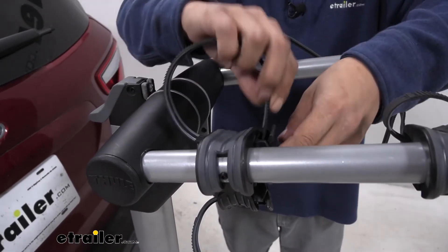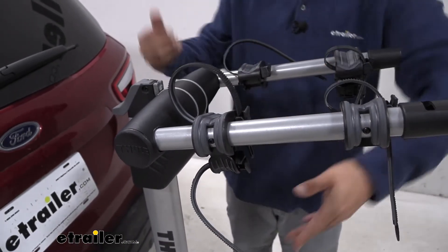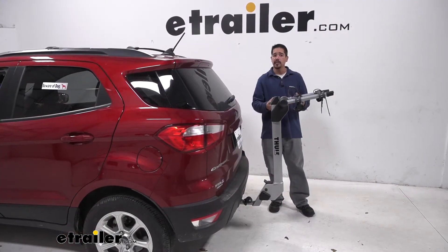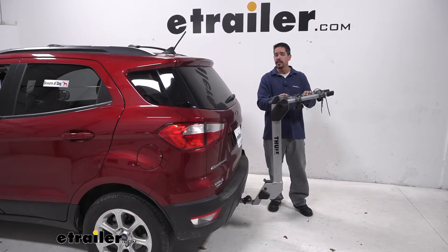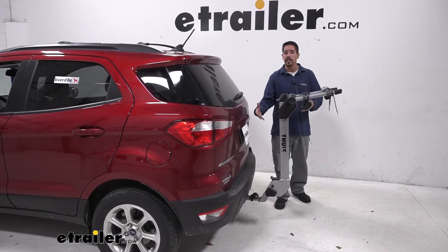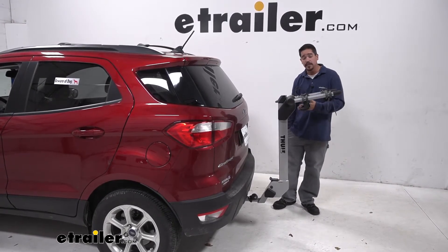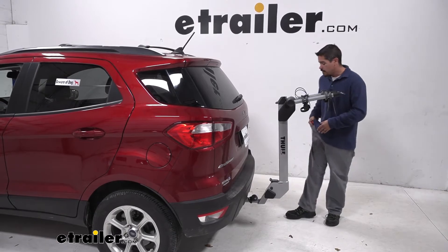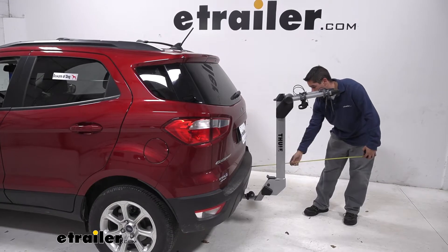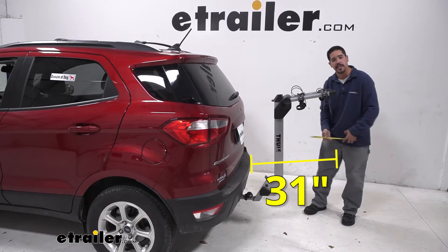I always like to put the straps back, even loosely, so I don't have to hear them flopping around in the wind. Being able to take two bikes on the back of your EcoSport is really nice, but we're adding quite a bit of space. From the back of the bumper to the furthest point on our rack, we're going to be adding right about 31 inches.